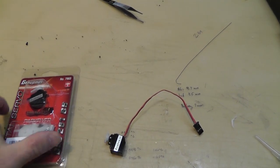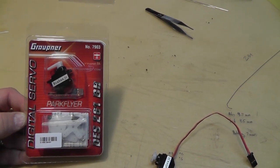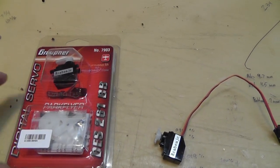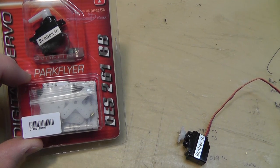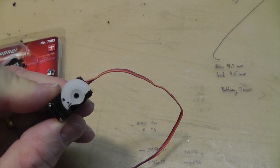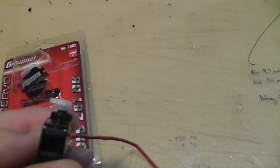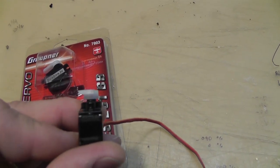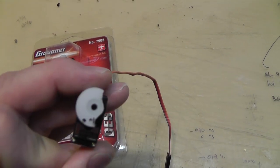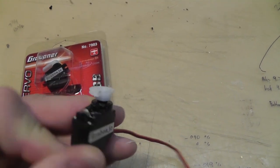We have this Grottener servo and we're going to take the round horn and turn it into something like this — a pulley that sits on top. This is the same servo and you can see there's a groove cut into the side to hold a pull string for a DLG. I'll show you how I do it.